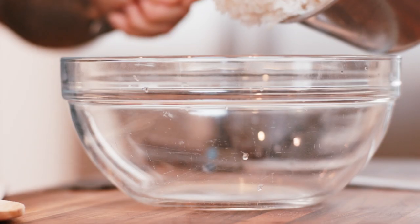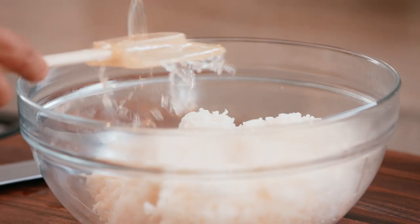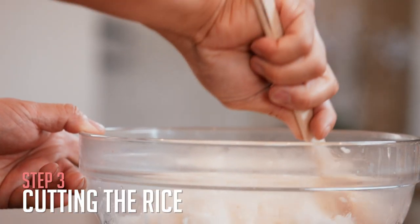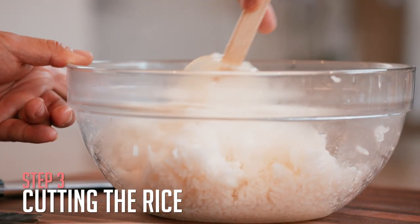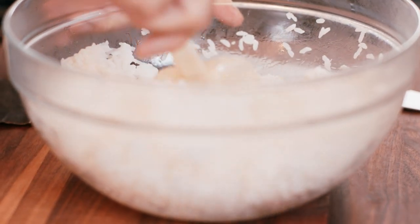Your rice is cooked and it's been resting — it's time to fold in the sushi vinegar. You're going to rain in the sushi vinegar that you made to distribute it nice and evenly. This motion is called cutting the rice. You're not literally chopping the rice in half — you're really working the large rice balls apart so the vinegar can penetrate and mix in thoroughly. So let's go on to cutting our vegetables.